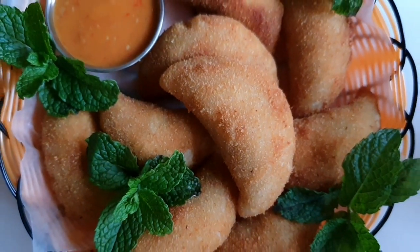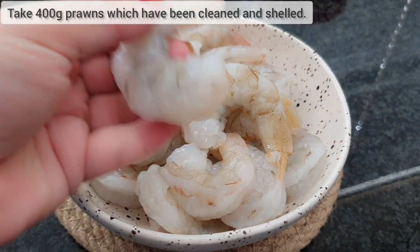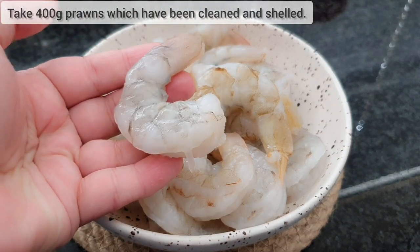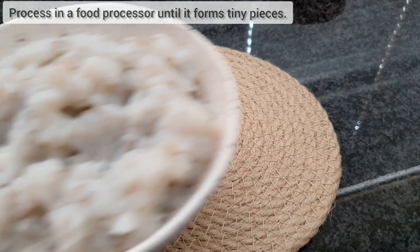Hi everyone, let's make these prawn moons. You will need 400 grams of prawns which have been cleaned and shelled. Place in a food processor and blitz until it forms tiny pieces.